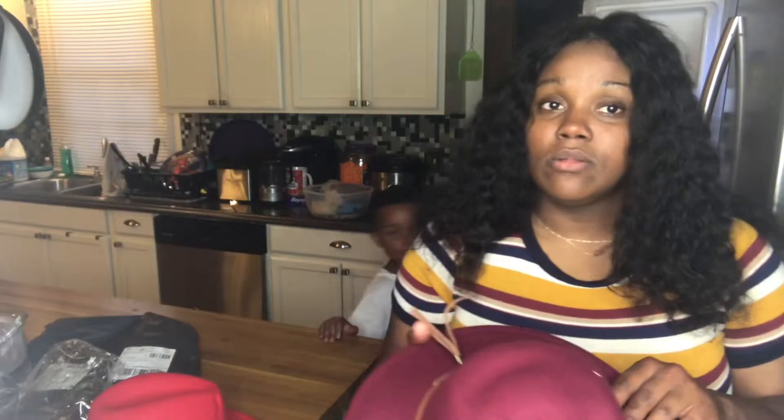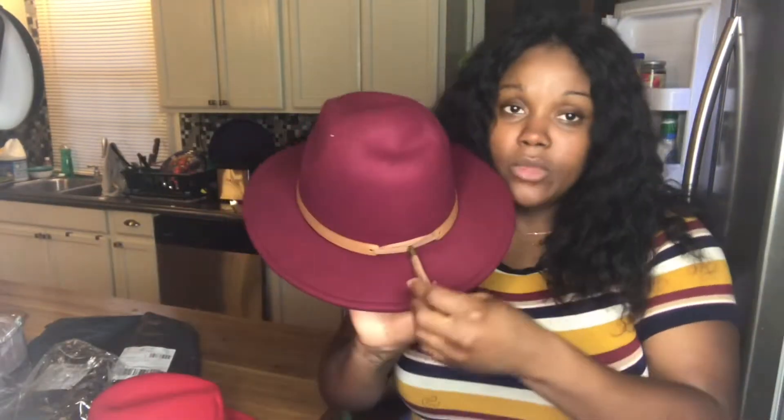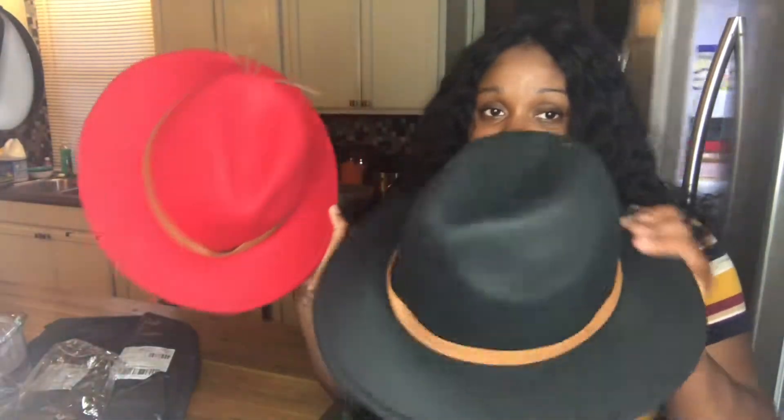Yeah, all of these hats have the band around it. And that's my son — say hey. And look, it has this one at the back as well. I also have it in red and I also have it in black.